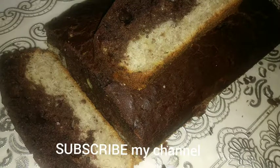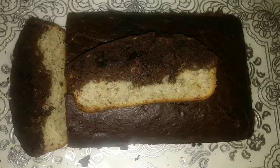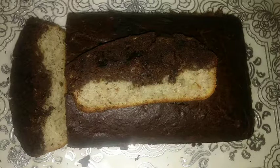Hi, welcome to this video. I'm going to show you a triple layer banana cake. So, we are going to see how we are going to get started.